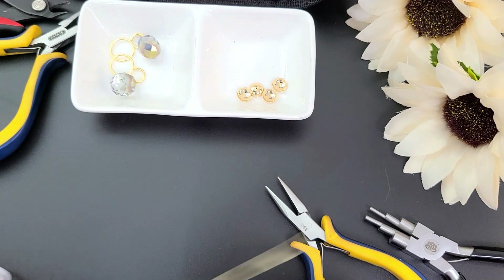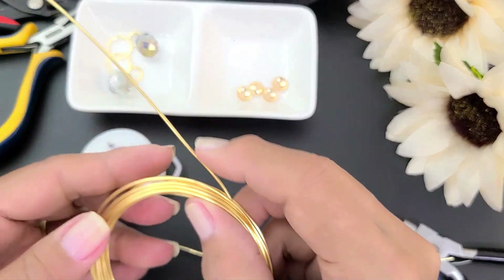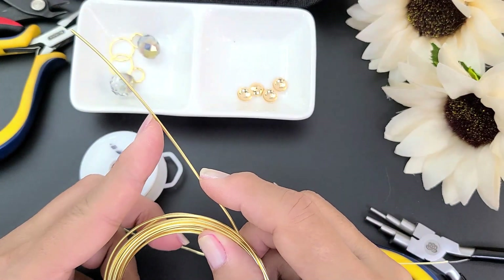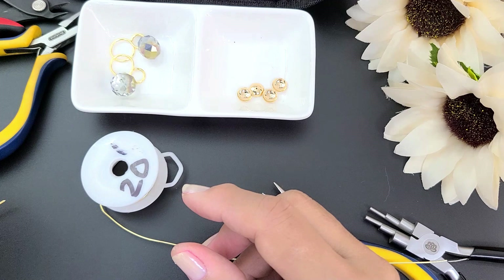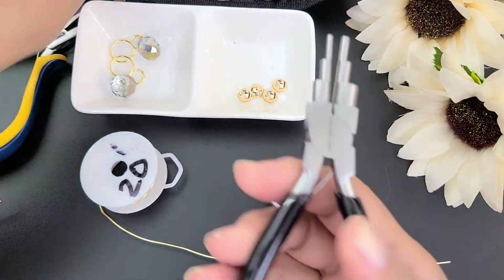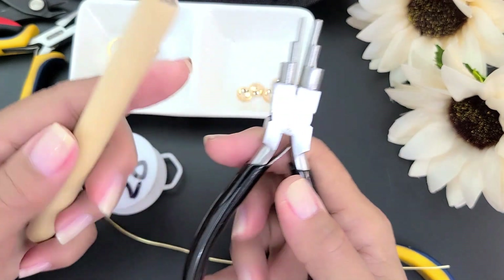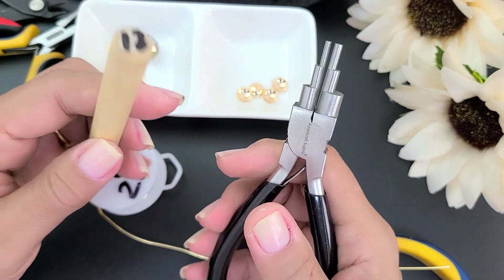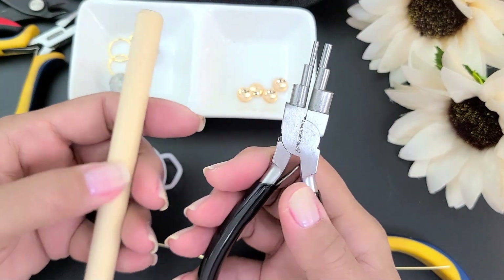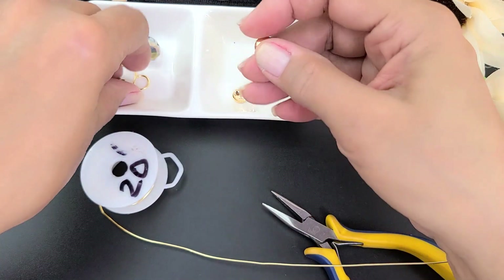Para esto vamos a necesitar alambre calibre 20, alambre calibre 16 — si no tienes 16, puedes trabajar con 18 — y dos mandriles. En este caso voy a utilizar el mandril número 5 de la pinza 6 en 1, y este mandril de madera que mide aproximadamente 12 milímetros. Ustedes pueden adaptarlo a su medida.